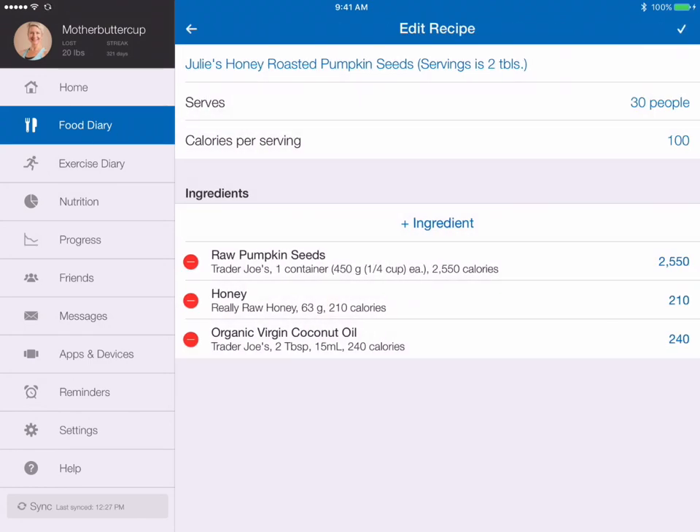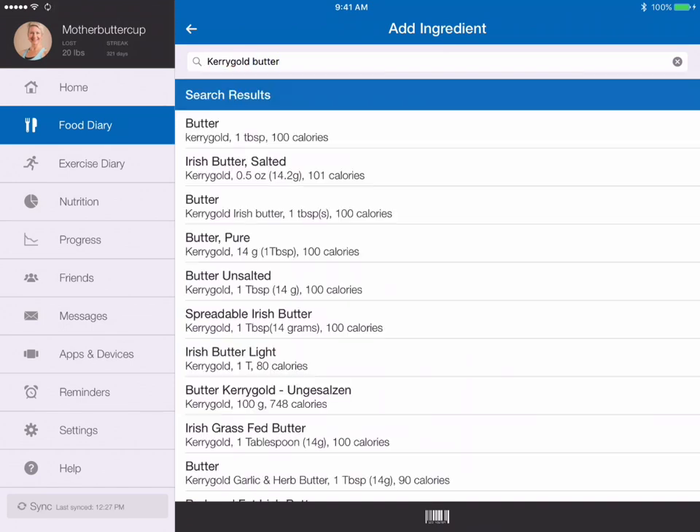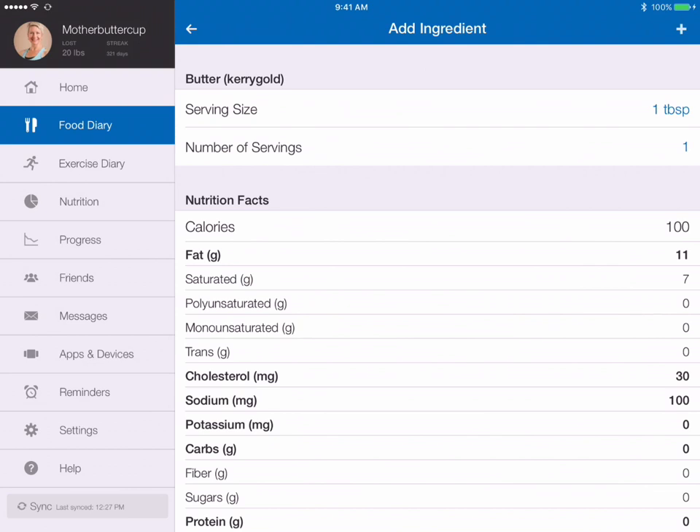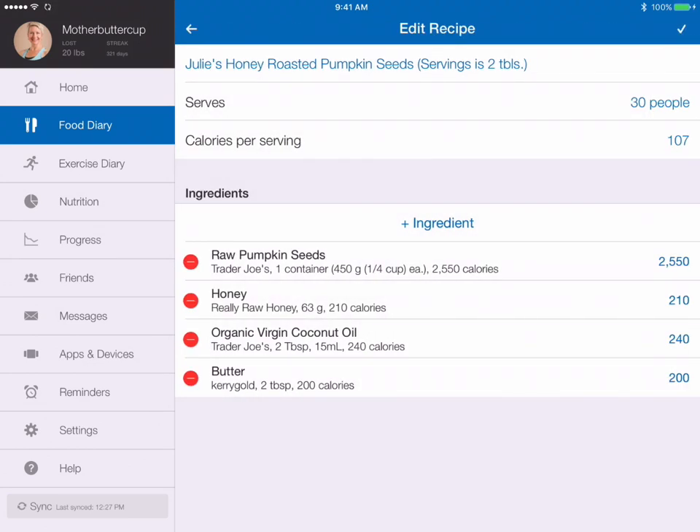I also used 2 tablespoons of Kerrygold grass-fed butter, so I'm just going to type in Kerrygold butter. There it is, right at the top of the list. I used 2 tablespoons, so I'll change that to 2.